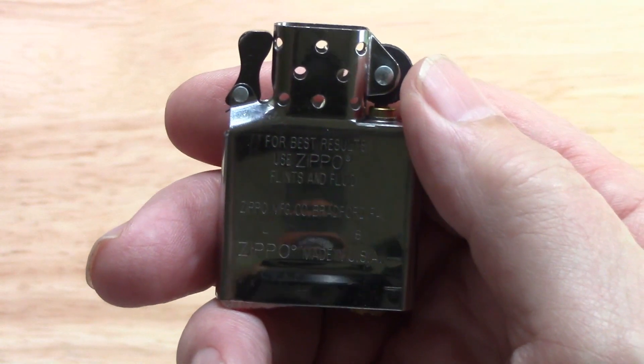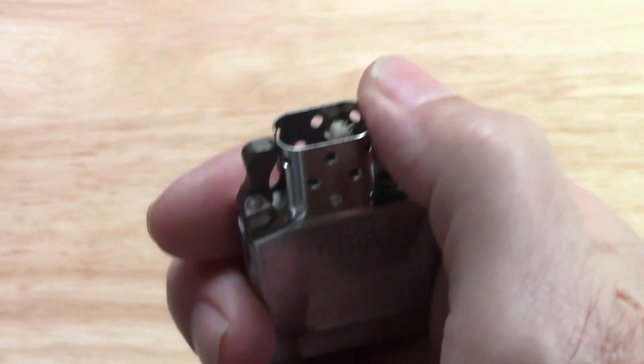The lighter uses flint and steel technology, lighter fluid, and a wick. It's pretty simple.